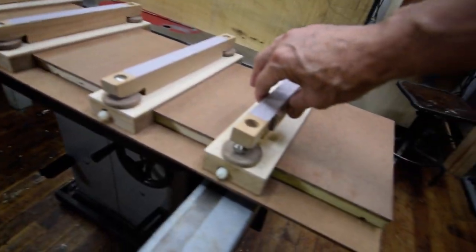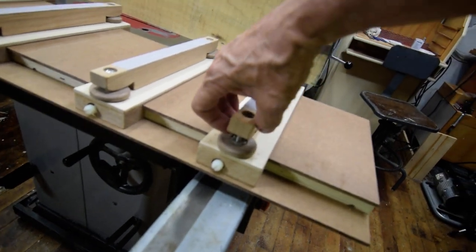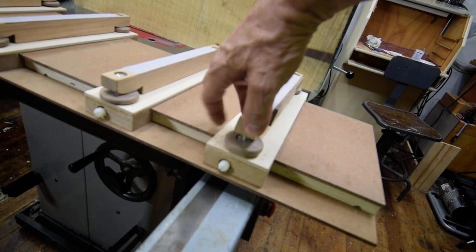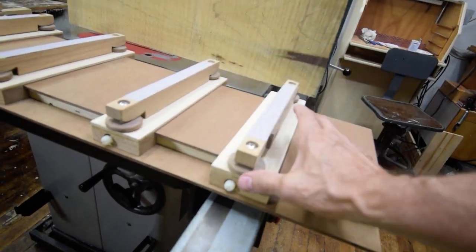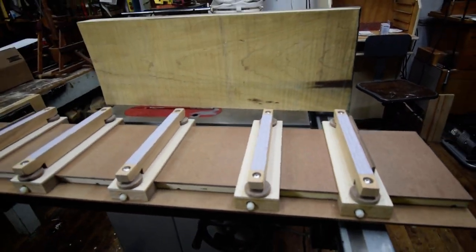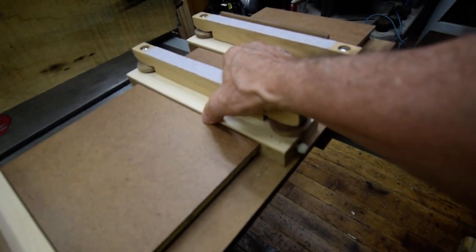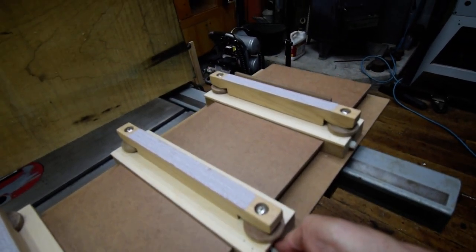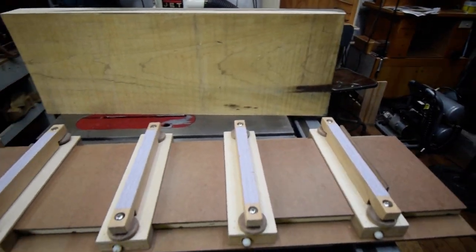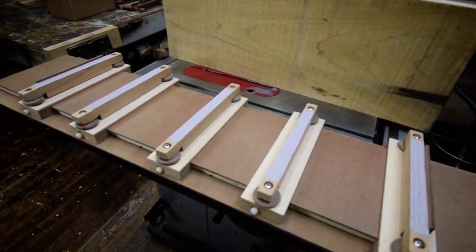And then you've got these adjustable platens. These little wheels are just wood with a piece of ¼-20 T-nut in them, and that can raise and lower these supports. The supports can be moved — they're only held in with a little nylon thumb screw. You can remove them totally and just use this flat bed to plane extra thin stock. You can double stick tape a thin board to this and use it to pass it through your planer should you need to do that.